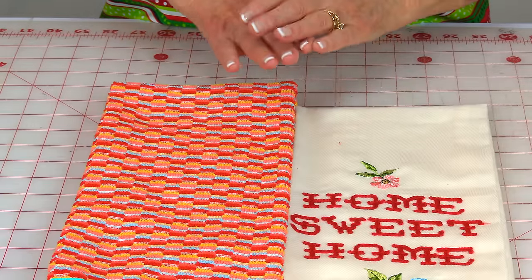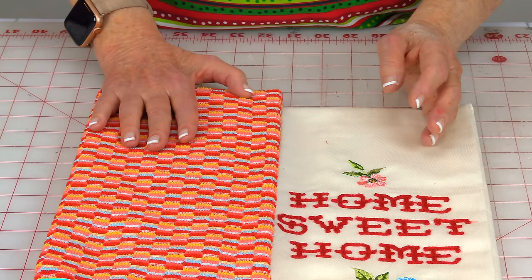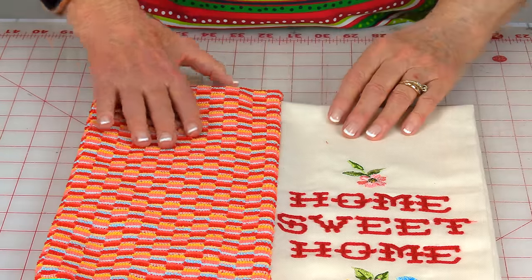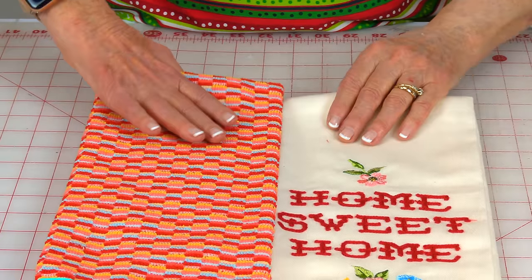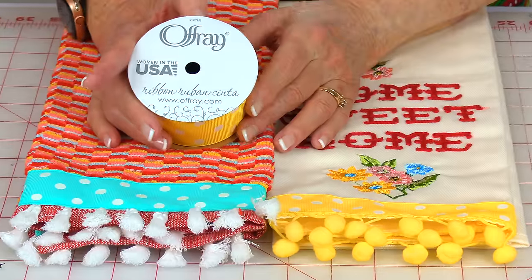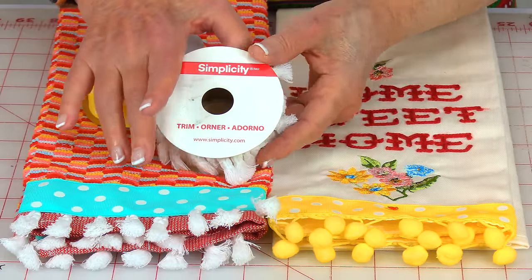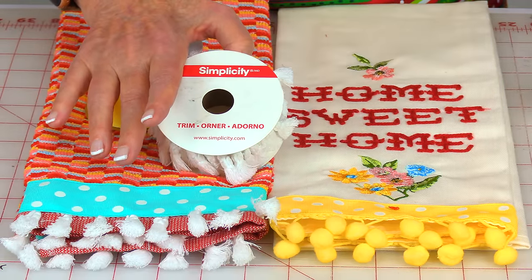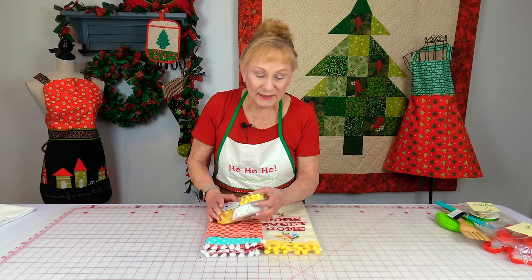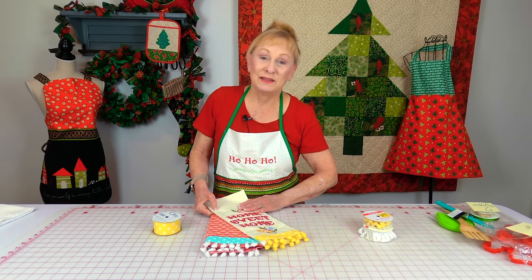These two towels came as a set, and I thought it was a perfect gift idea for a new homeowner, a newlywed couple, someone's birthday, or really anyone as a Christmas present. I did something very, very basic to these towels. I put Ofre ribbon on them — ribbons from Walmart. I put tassel fringe on the bottom of one, made by Simplicity, from Walmart. The pom-pom fringe was also by Simplicity, also from Walmart. Each of these took about five minutes to make, so it makes a really cute, coordinated gift set.